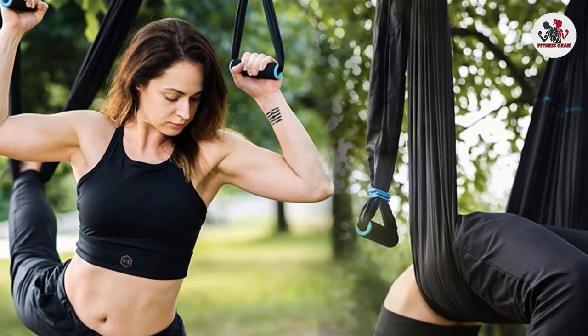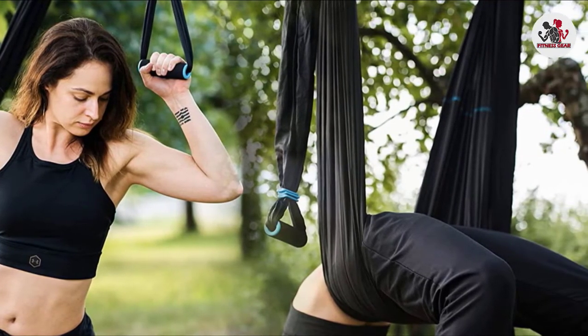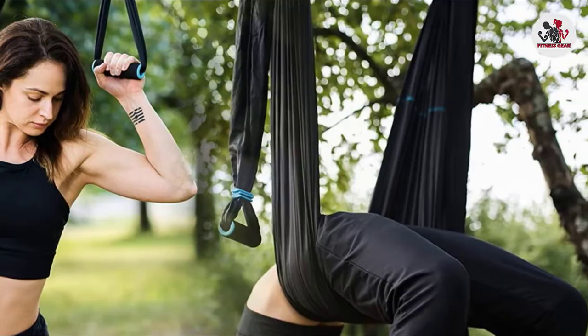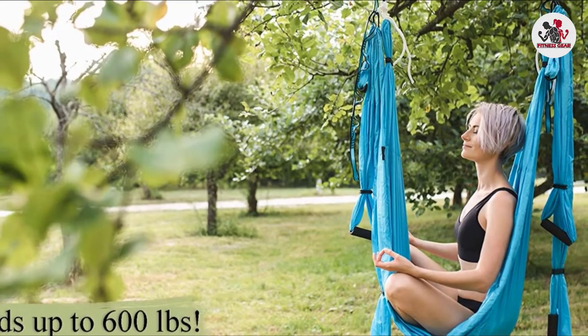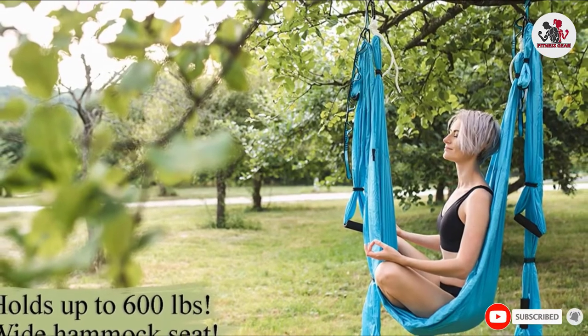It increases circulation in the lymphatic tissues and is made of premium-quality silk nylon fabric. The swing's special long extension straps make it a perfect fit for outdoor arrangements. It comes with two portable travel bags — one for hanging swings and one for extension straps.